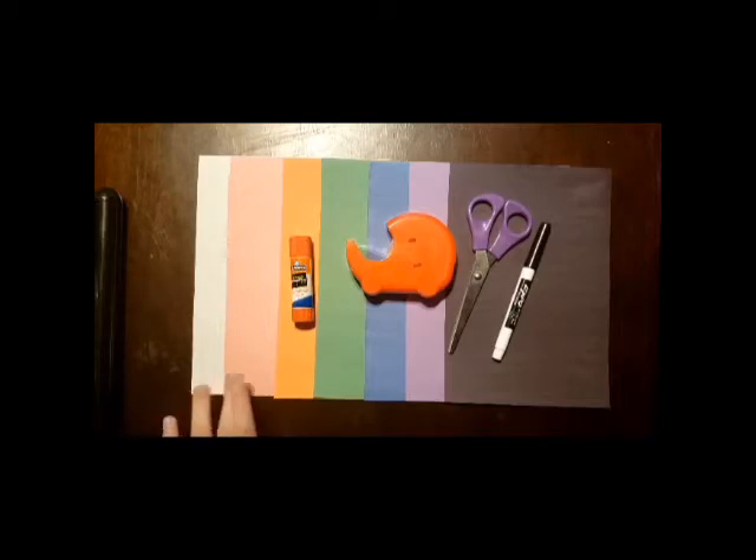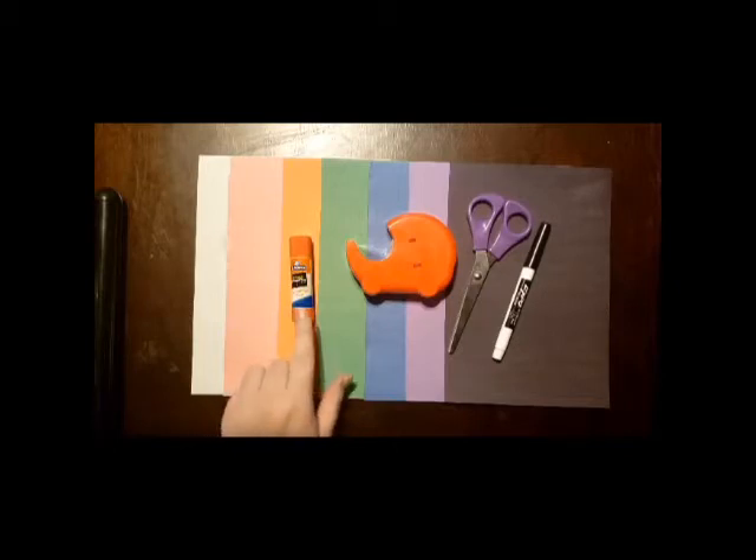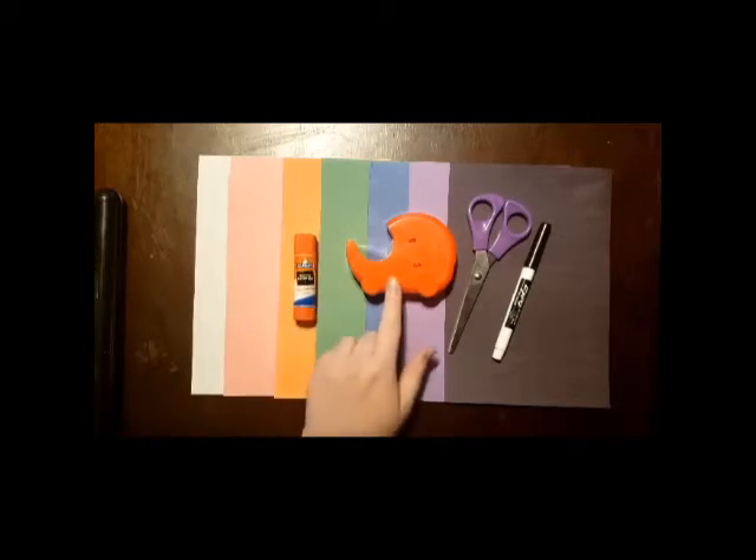White, pink, orange, green, blue, purple, and black — but your colors can be whatever you want. You're going to need glue. I've got a glue stick, but you could also use liquid glue. You're going to need a little bit of tape.